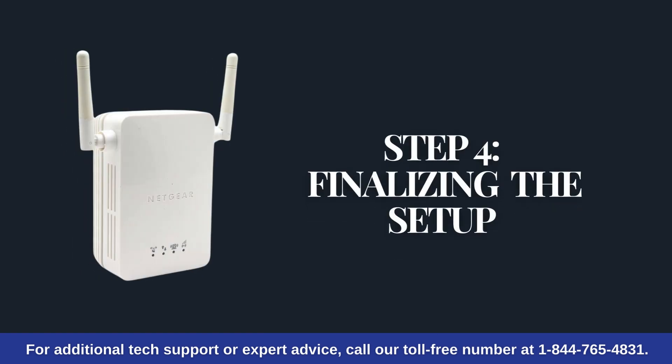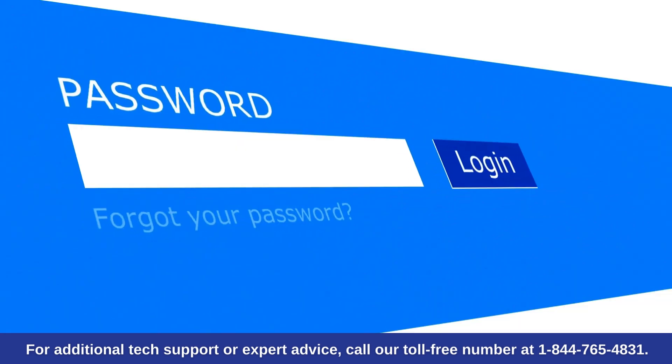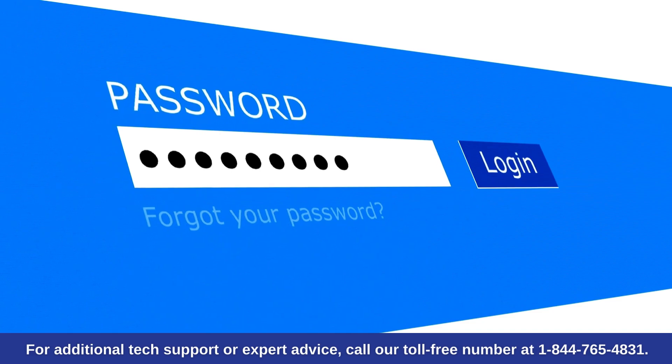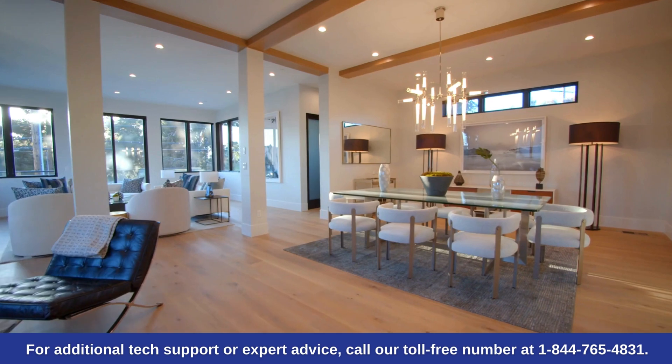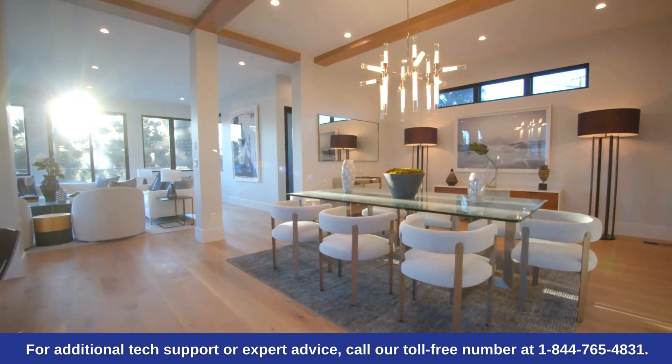Step 4: Finalizing the setup. The password for the extender's network will be the same as your original router's password. Once connected, you can move the extender to your desired location and the settings will be saved.